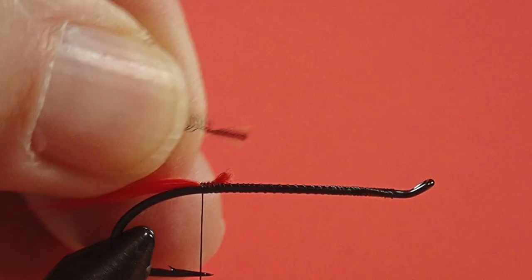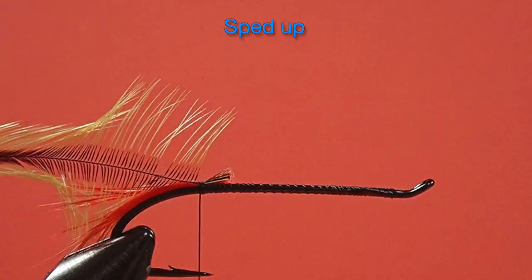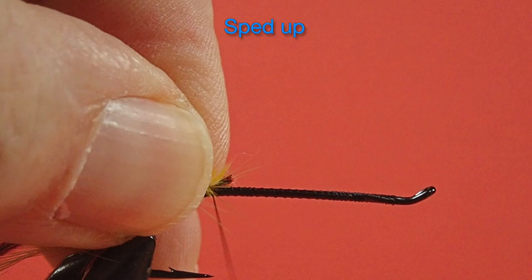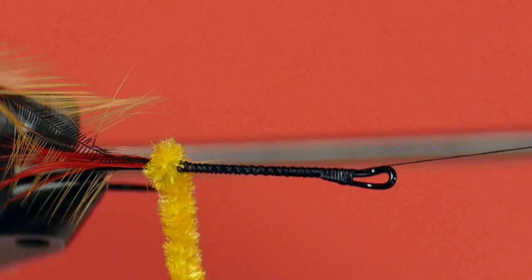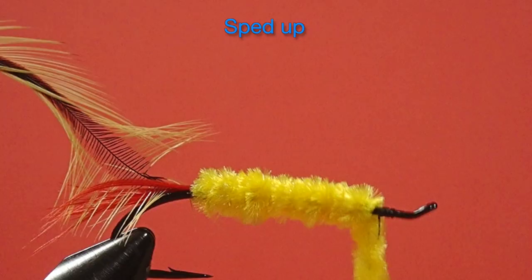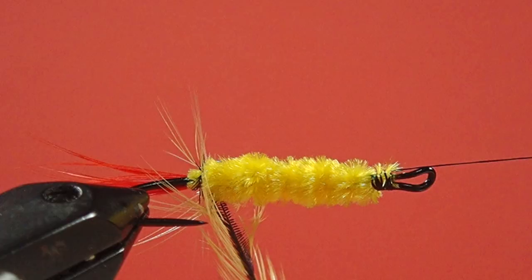Next we put in our badger, and now the chenille. You'll notice that I've tied in the badger by the tip, because that way when I palmer this forward, it goes from a short barb to a longer barb, so it tapers towards the head of the fly.